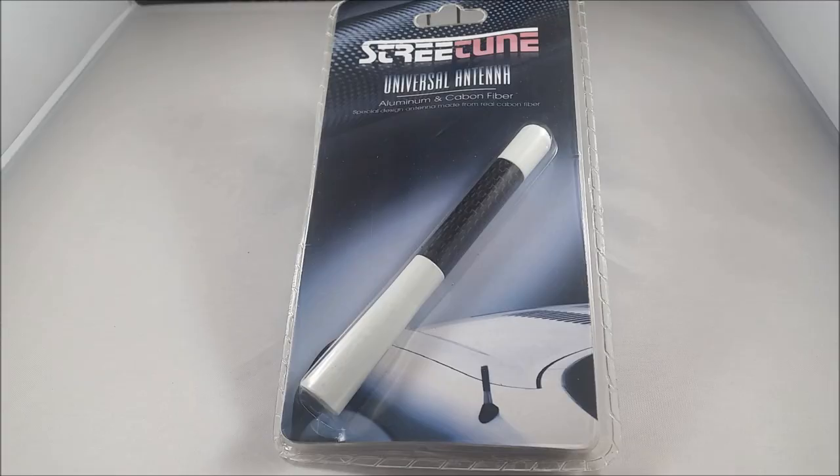You put your car model and year into Amazon and it shows everything that's compatible for your car — I found that to be very helpful. I got the Street Tune Universal antenna in white and black to match my car, and I selected the 5-inch size. They have different colors, sizes, and lots of styles.